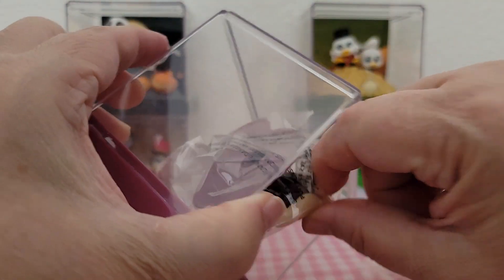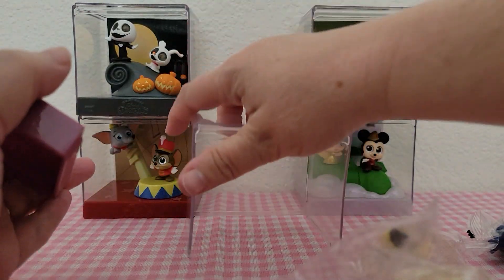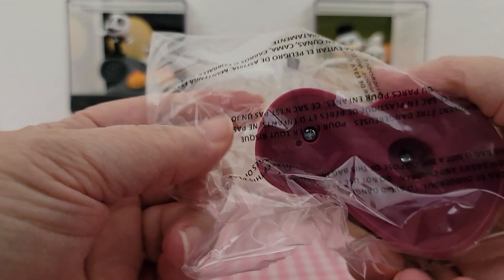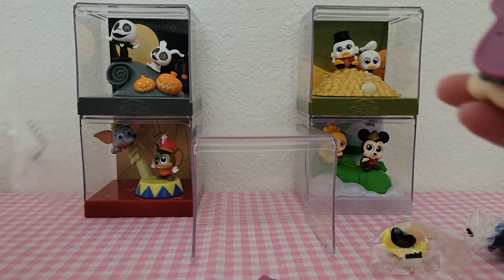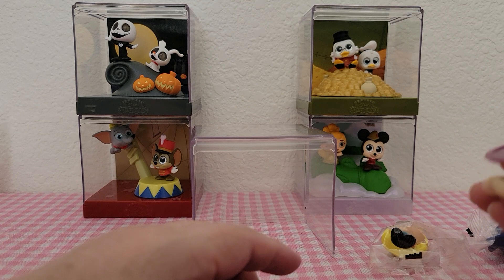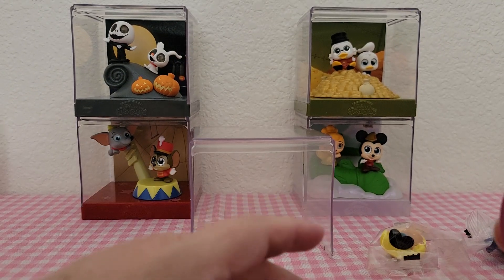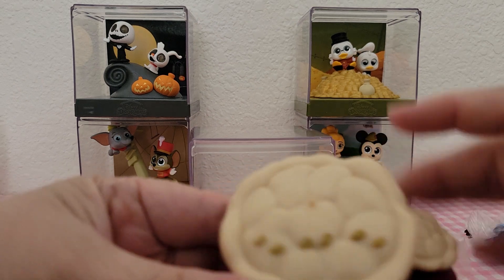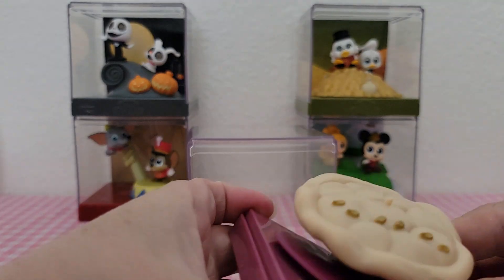There's the checklist and the base, and of course the clear plastic comes off so you can set it up. Looks like we're about halfway done with the set — ten to collect in total. Oh, this is really cute — mushrooms for the base! I like that.